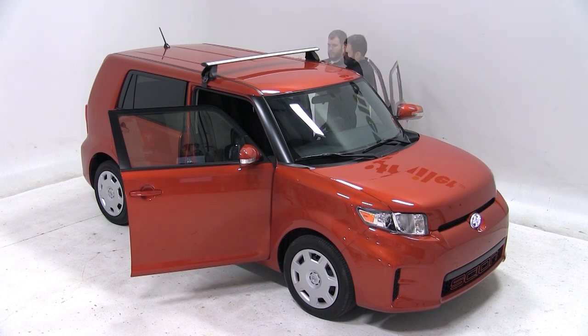Once we have our front bar in position, we'll go ahead and fit the clamps to the frame of our door and use the included wrench to tighten them down.